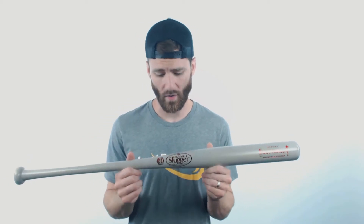It comes in a 34-inch length. I weighed this bat and it weighed right around 27 ounces, so I would say for a length-to-weight ratio I would give it an approximate drop 6 to drop 8.